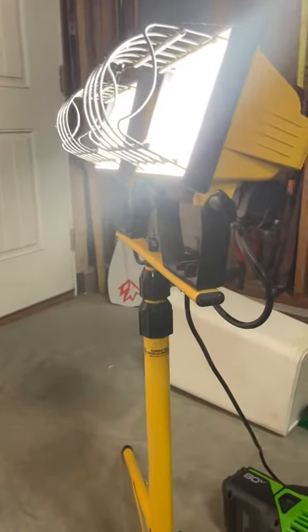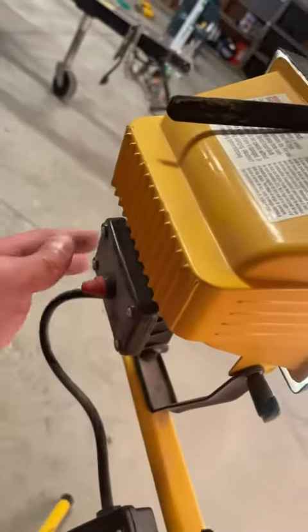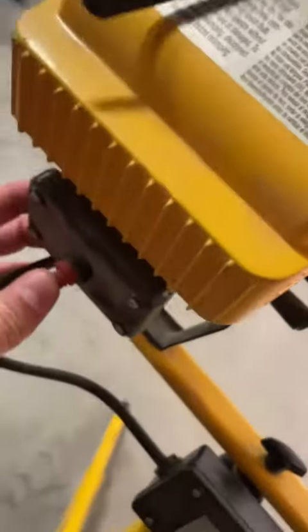You can also do pivoting — you got these on both sides. I'm blinded, but you got this right here on both sides which allows you to tilt the heads in whatever direction you want. You got very easy on and off buttons right here on the back, so you just press it in — that turned that bad boy off. I could turn the other one off but just for the sake of the video I'm having them on.